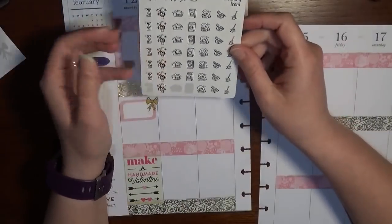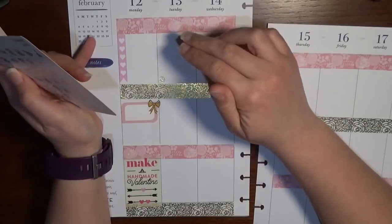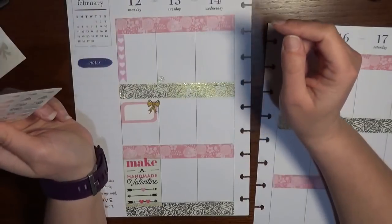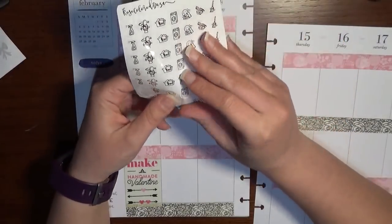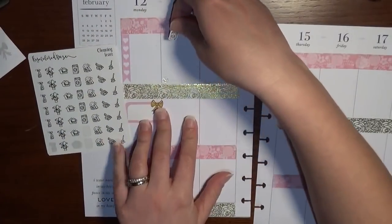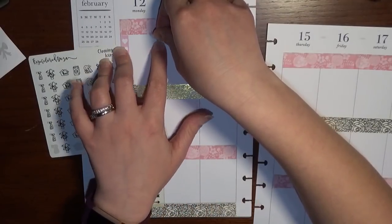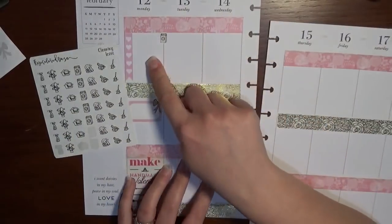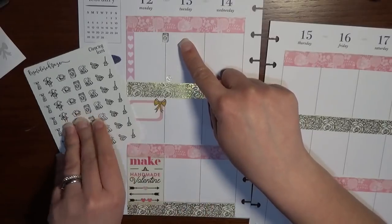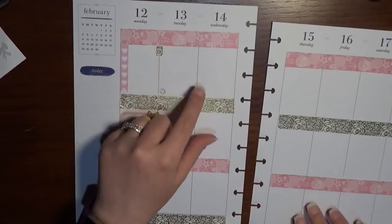I also have Towel Tuesday that I need to mark down, and I'm going to go with the gold foil because it's a holiday week. This is from Rose Colored Days — I'm going to use a washer machine sticker straddling the line between Monday and Tuesday, so I'll have laundry on Monday's side and Towel Tuesday on the other. Best of both worlds with one sticker. Moving on to Wednesday, I have another Instagram post to mark down.